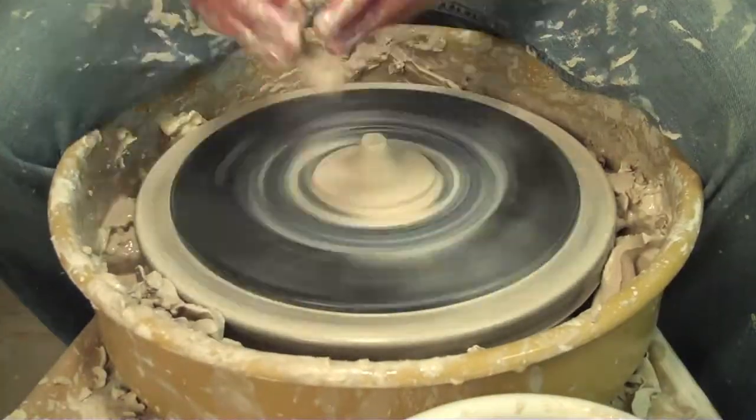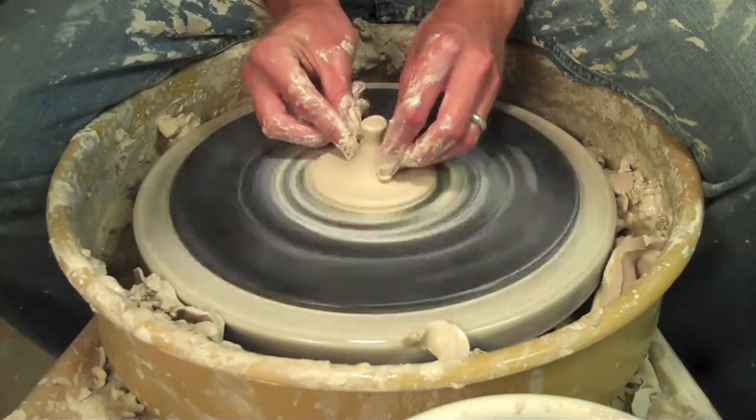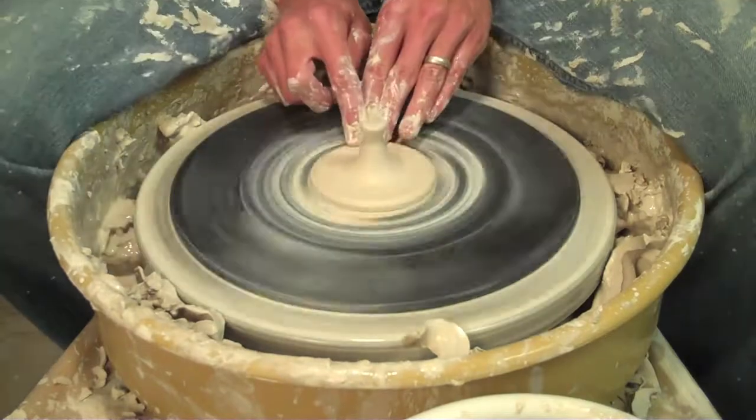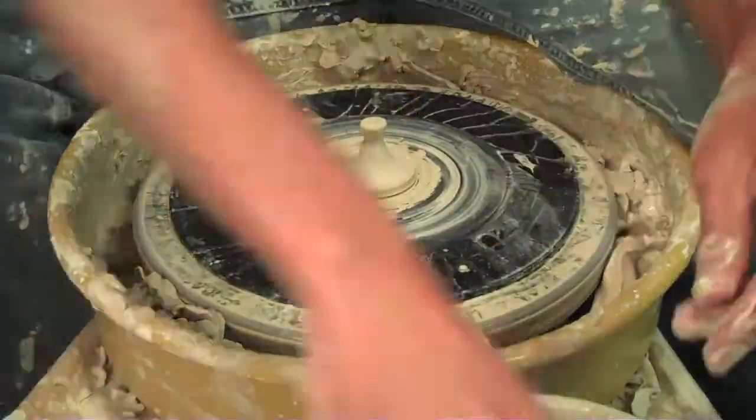Same process - centering a small amount of clay, pressing down not in the middle but off to the side a little bit, and it causes that middle part to raise while the other part flattens down. And then measuring with my calipers and cutting away the unused clay that I don't need.